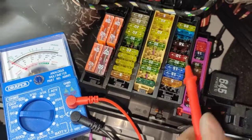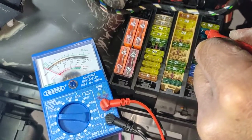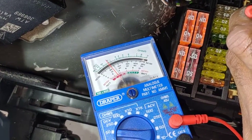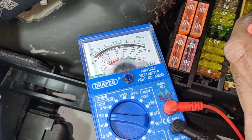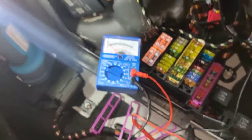So before I had zero volts — now I should have some voltage here. See how it's moving? Battery voltage. There you go, about 12 volts. Before I had nothing at all. So that's working.